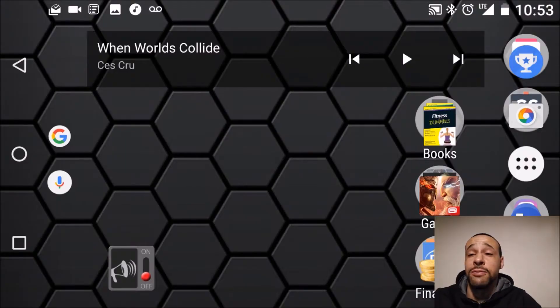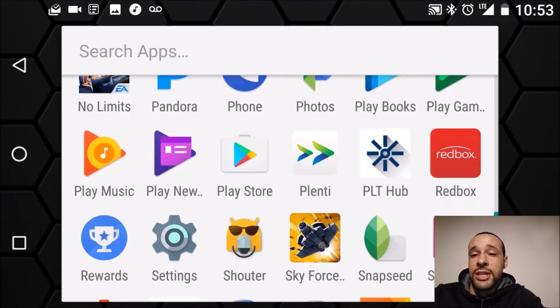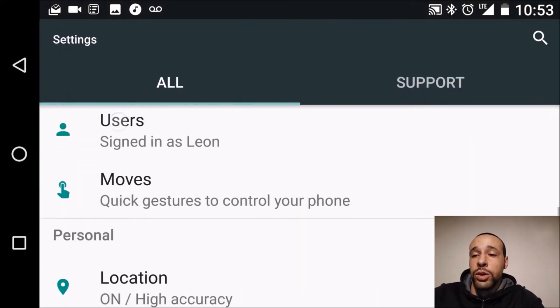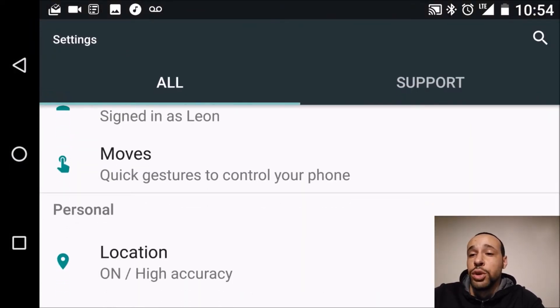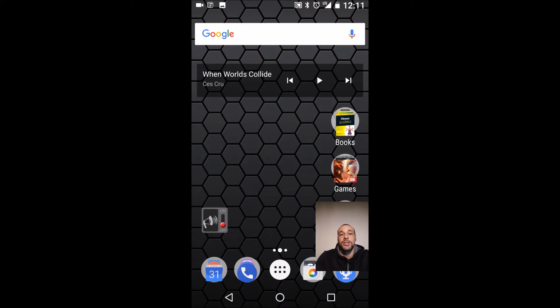Here we are at the main screen of my Nexus 6P. Go ahead and click on the app tray icon, scroll down to your Settings, click that, then go down to Moves — Quick Gestures to control your phone. You'll find 'Swipe for Notifications': swipe down on the fingerprint sensor on the back of your phone. We want to activate that.